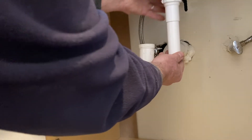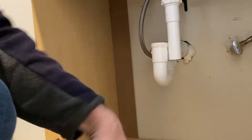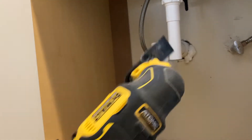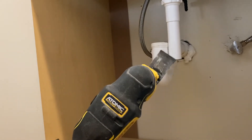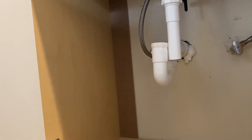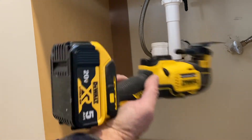All right, and it just threads on like so. Now it's plenty long enough. Sometimes they're too long, and that's something else I was going to show you. Sometimes you only need an inch or inch and a half — you don't need six inches. So I usually take my oscillating tool and just cut it right here where it needs to be. You just cut it off.